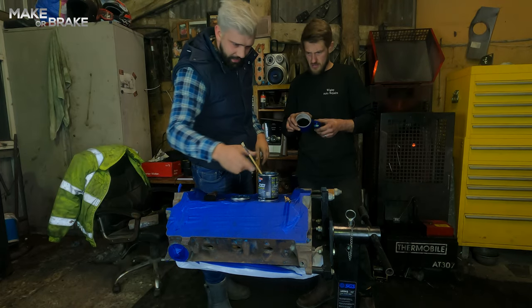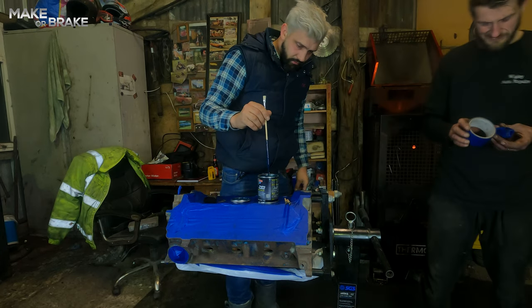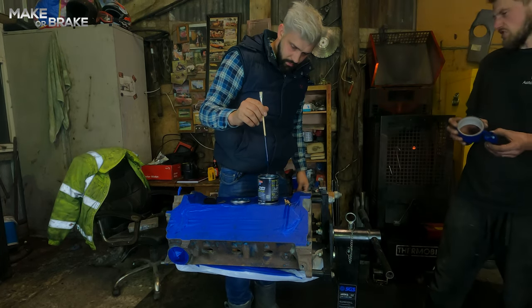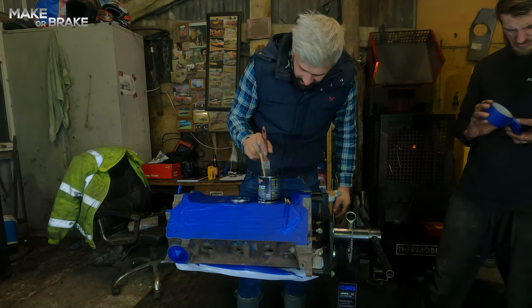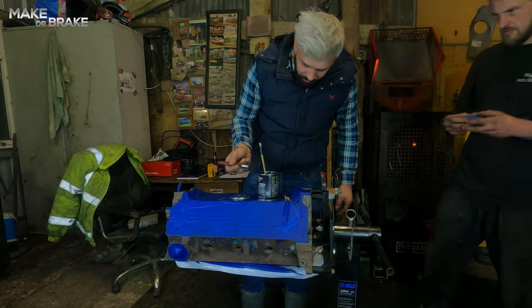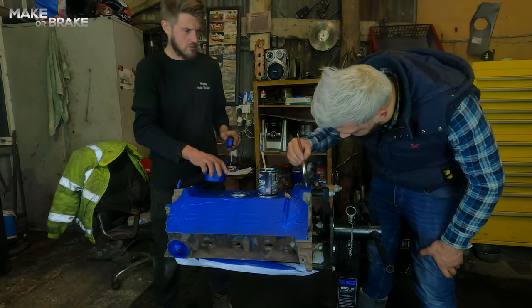Josh will be done in a minute guys. Make sure you stir your paint — do not shake it. So basically guys, dabbing is crucial. Get your paint on your brush and then just start dabbing away like this.